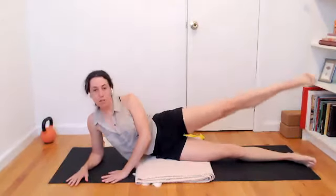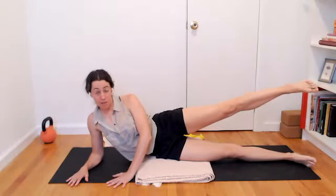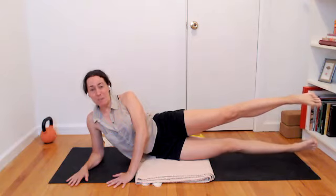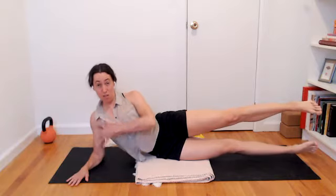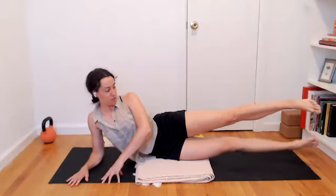One more leg lift and lower. Then keep that leg lifted and see if that bottom leg can hover off the floor any amount. Maybe it comes up to meet the top leg, or maybe it just hovers, or maybe it rests on the floor. Breathe for a moment. Think about getting a little light through the right shoulder so that your chest can lift up. You might feel some wrinkles happening in that left side of your shirt. Then slowly release the legs down. This time we're going to glue the legs together and see if they can lift as one, like a mermaid tail.